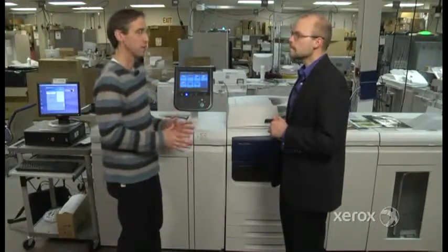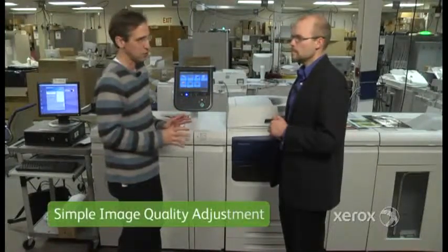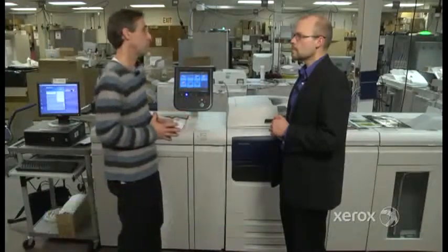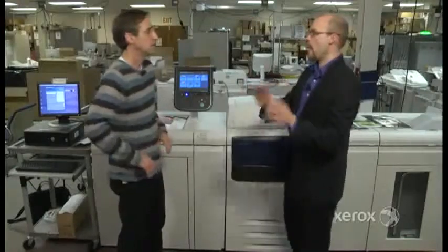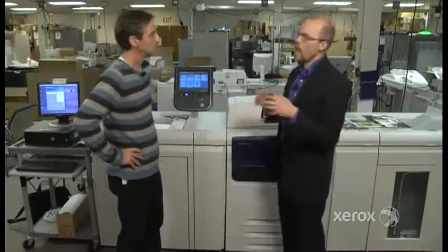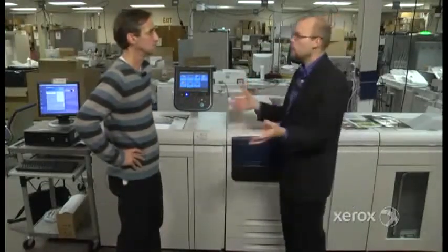There's another big feature — a simple image quality adjustment. This is a game changer. The issue that customers have had previously is that if the machine is misregistered or having density uniformity issues, it required a call to a technician. This is not just our products — it's an industry-wide issue.